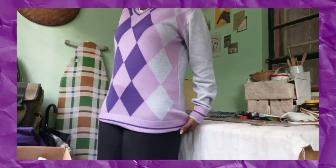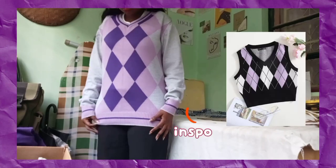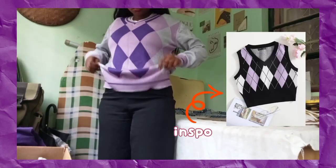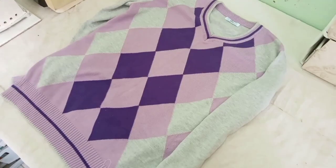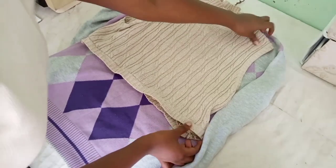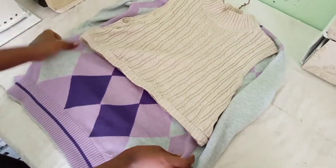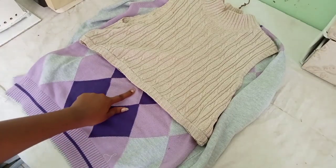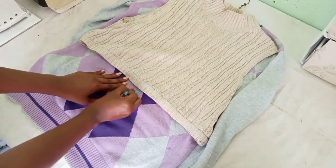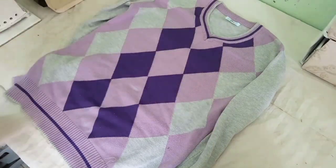Next up we have this beloved sweater of mine. I love this sweater so much but it has such a weird length, so I wanted to crop it and also make it into a sweater vest. I grabbed one of my cropped sweater vests that I already own to use as a template, and I used chalk to mark the length that I wanted it to be.